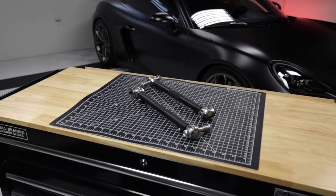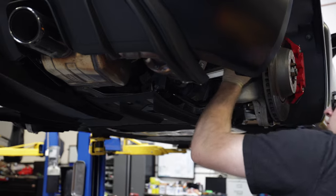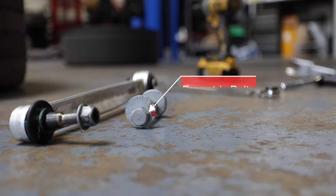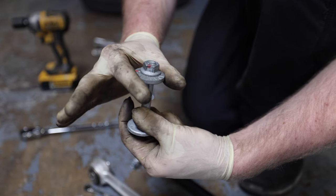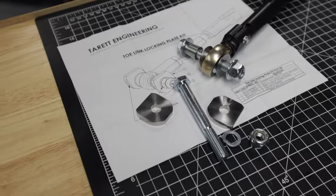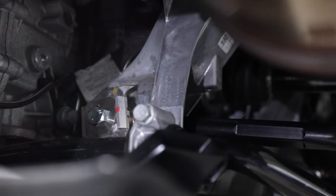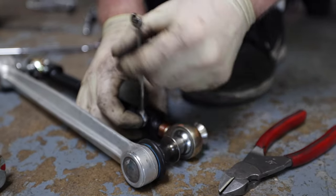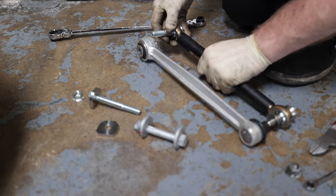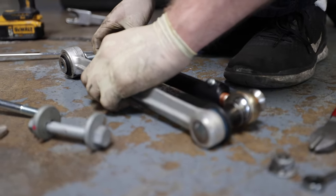Moving on to the rear toe links — these come out with just one bolt and a nut, plus you'll probably need a ball joint puller to get them off the spindle. You can see the eccentric bolt and washer, which was the factory toe adjustment — we're removing this entirely and replacing it with the Tarot lockout kit. Once fully installed, you no longer need the eccentric bolt. Use a triple square to release the clamps and then adjust the length like a turnbuckle. Thomas tries to match the stock toe link length so the alignment tech has an easier starting point.